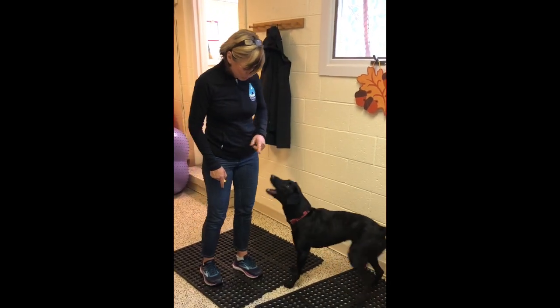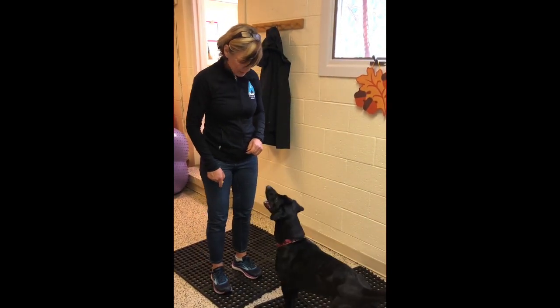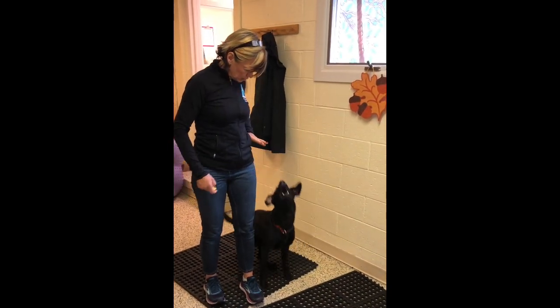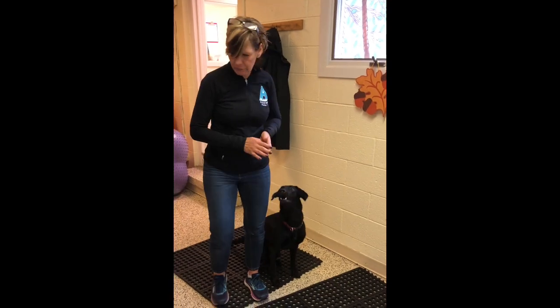Okay, ready? Sit. And then set. Ready? Go. Touch. Good girl. Good girl.